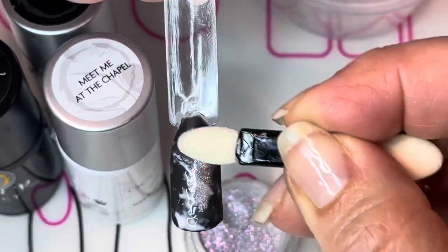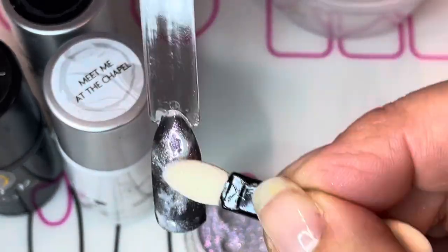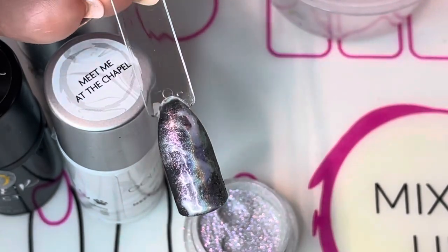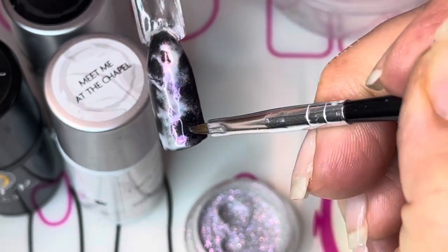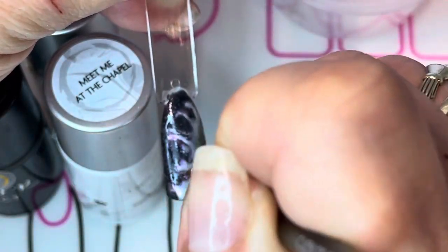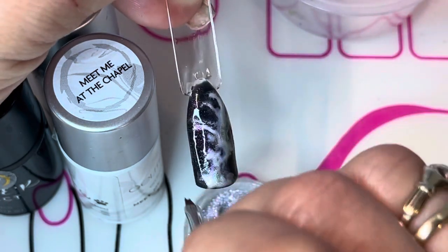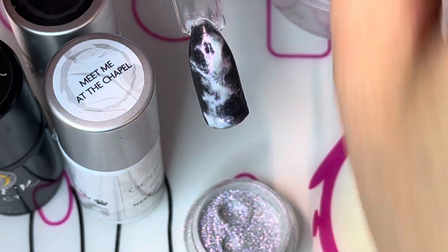I've cured my nail and now I'm ready to go with my chrome powder — this is number 12. I take my foam buffer and I buff in the chrome powder all over the smoke that I have placed, just buffing it in gently. Now I'm going to take my angled brush and dip it in some rubbing alcohol. All I'm going to do is take a little bit of the chrome away from the areas that are still covered with Raven's Kiss. I want the chrome to be primarily on the Meet Me at the Chapel, so I'm going to work the rubbing alcohol back and forth until I take off some of the chrome that's sitting on top of the Raven's Kiss.